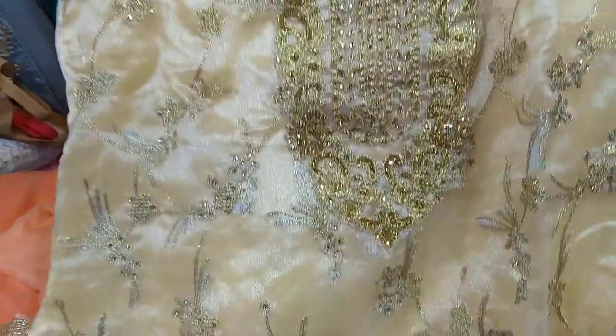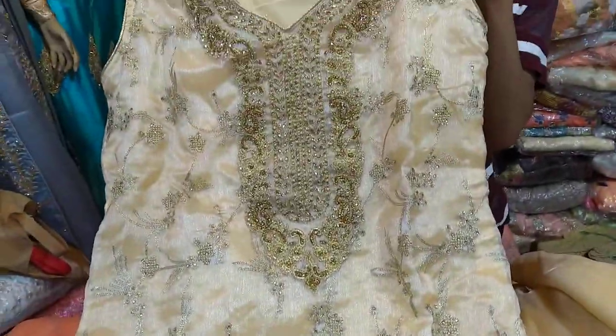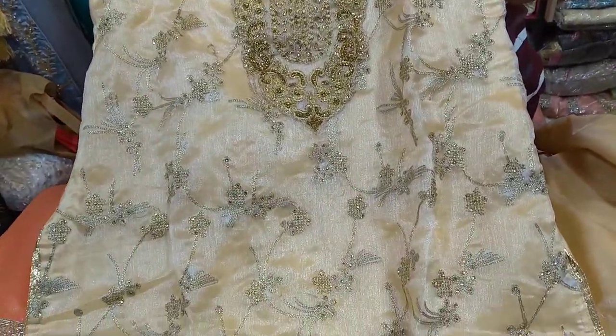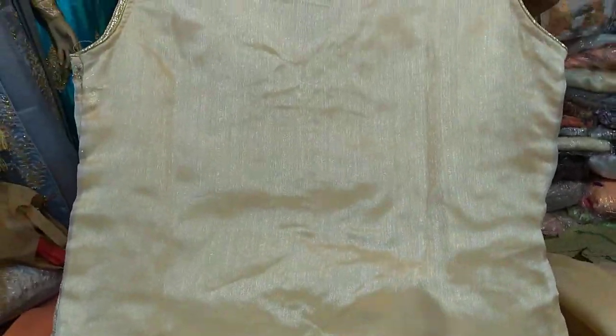Golden color. It is a golden color. The skin is fine. It is a good color. This is a tissue.